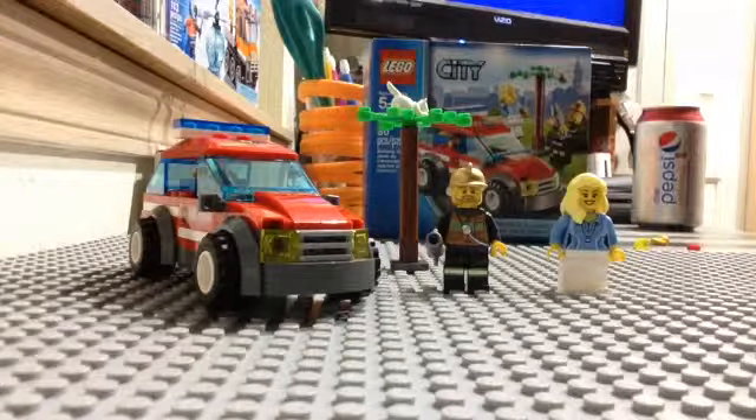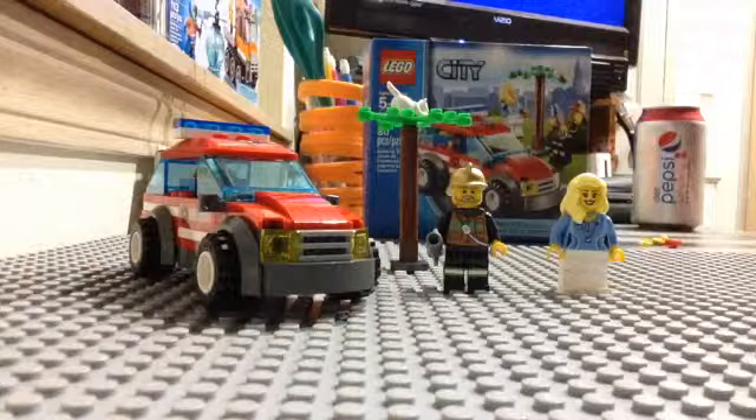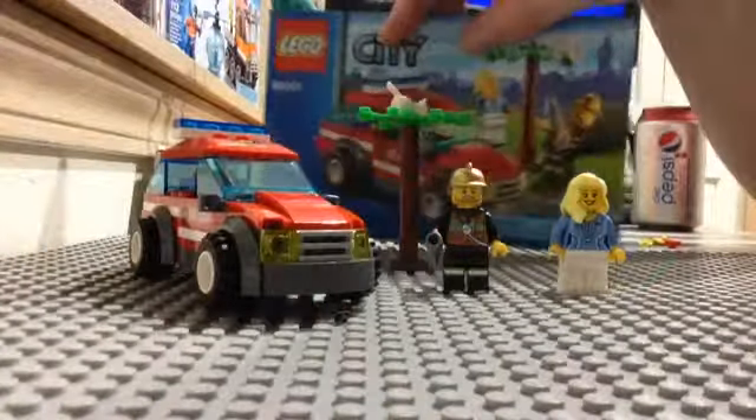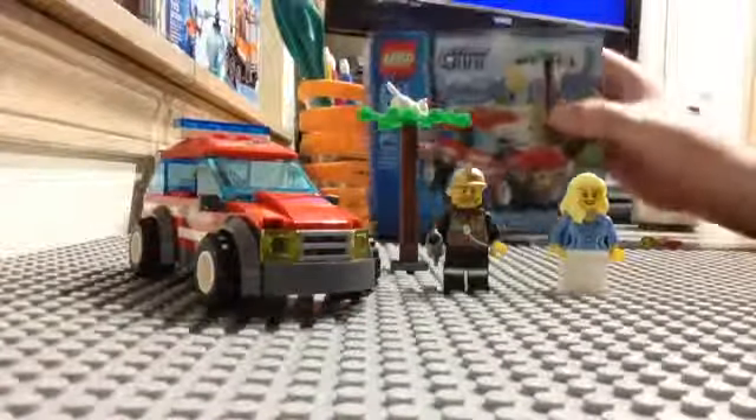This set does have stickers and other pieces that are printed in it. You get a couple of extra pieces, and the manual is fairly big compared to the box. The box is a normal $10 set box.